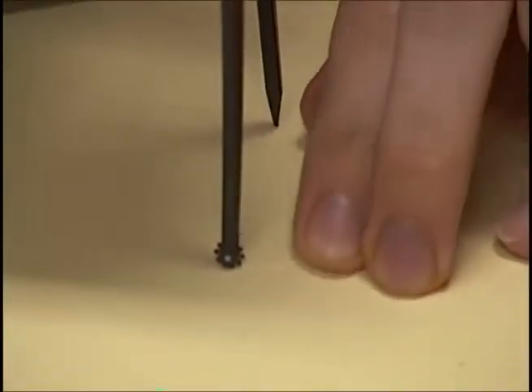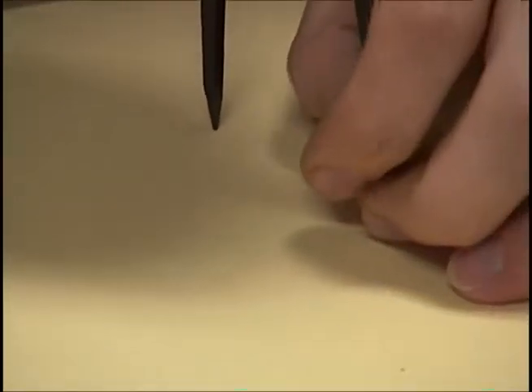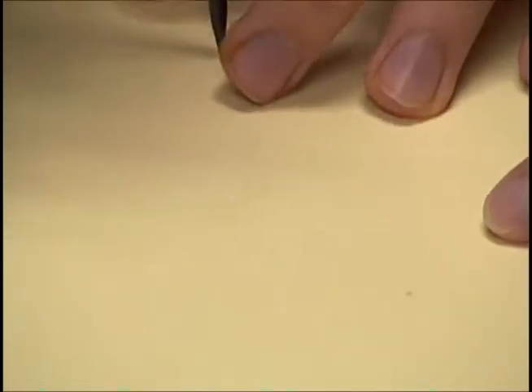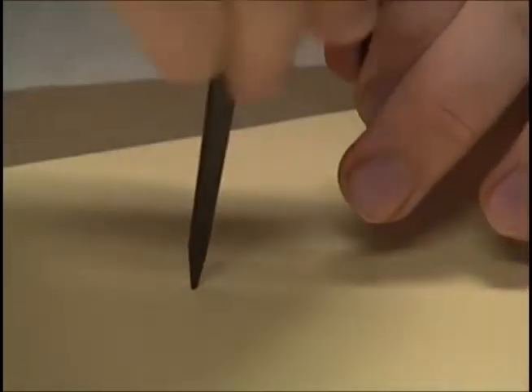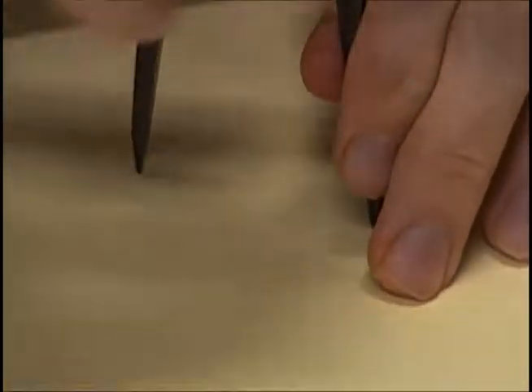Before you start tracing. Yeah, it does. It's going to intersect right through here. Before you start tracing, make sure that it's going to fit all on the paper. Yeah, it is, because I went all the way around down here already. It's going to be a tight fit, but it will fit.